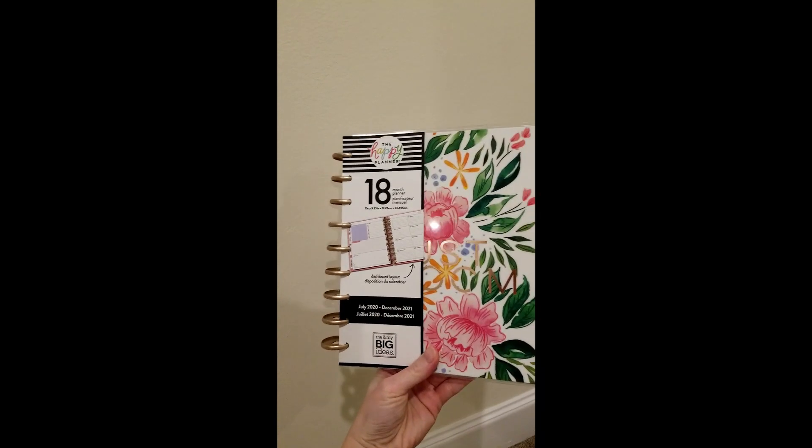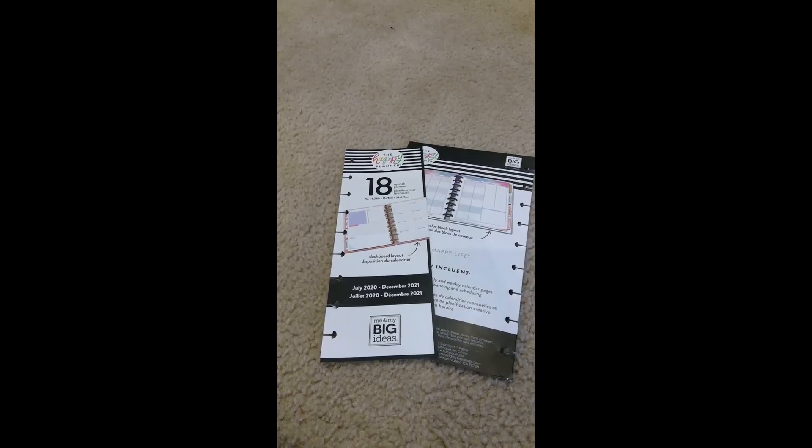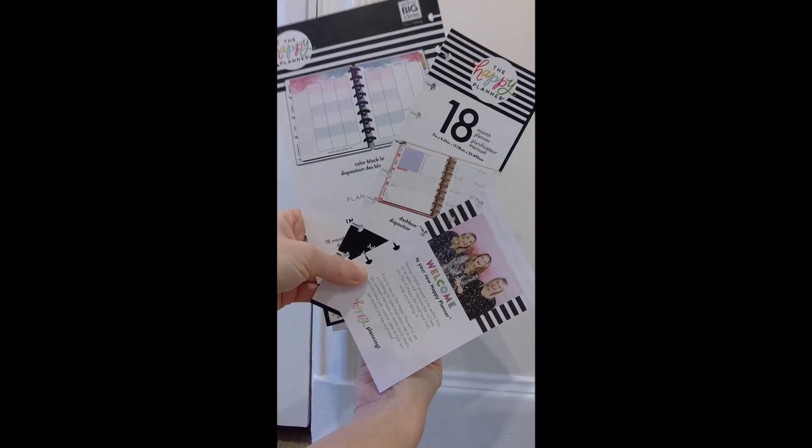How many of you have brought home your brand new Happy Planner and threw away these inserts? Big mistake. I'm going to show you how to make three totally free DIY dashboard inserts for your Happy Planner. Every Happy Planner comes with three paperboard inserts: the front, the back, and the inside.